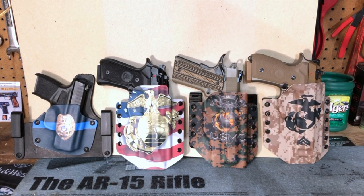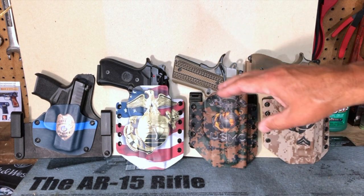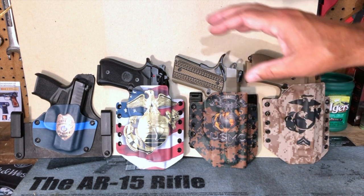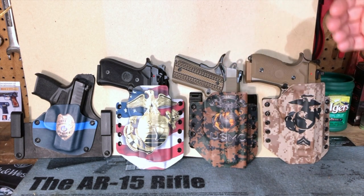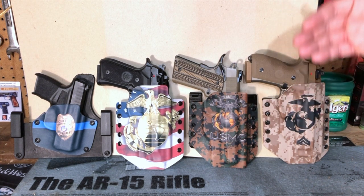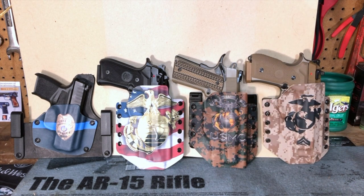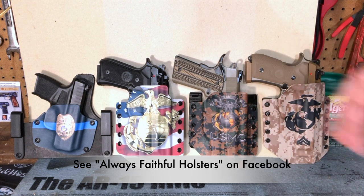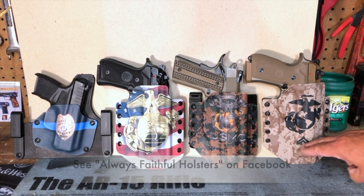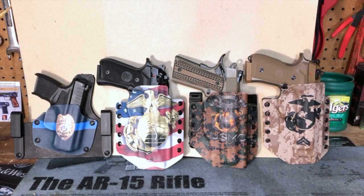Several of mine have a Marine Corps theme, but I've also got one where he was able to put my badge on with my Hellcat. He can do these for virtually any branch of the service, for police officers who want their unit number or badge personalized on, for firefighters or EMTs. He also offers a discount to everyone in those categories — current or former military, law enforcement, fire, and EMT. You can also see more options on his Facebook page, and he can add rank insignias, your name, or unit number as personal touches.